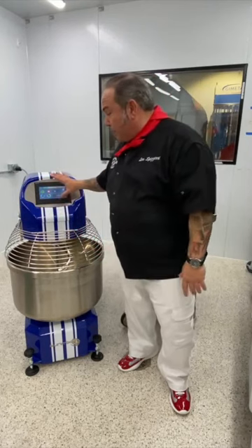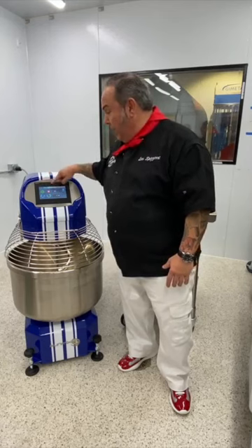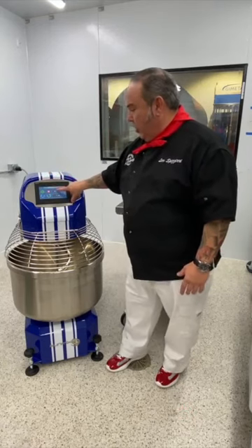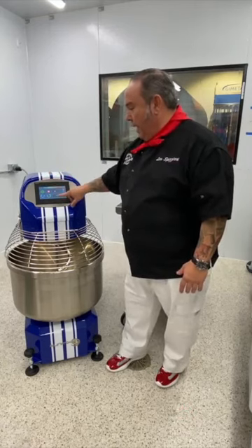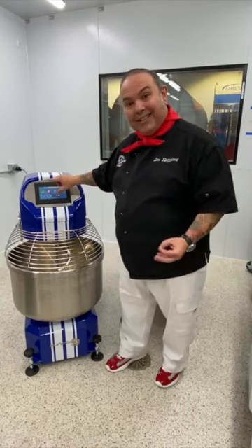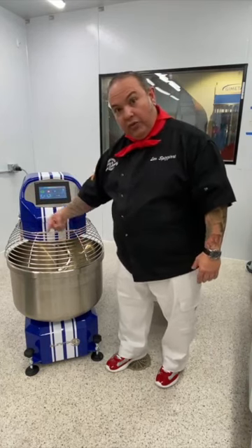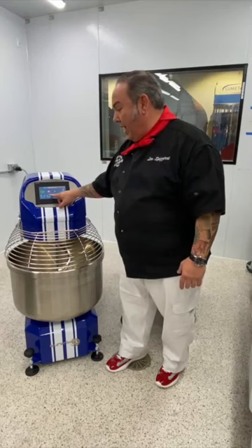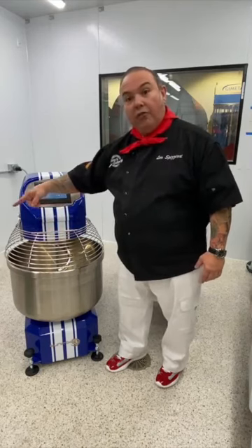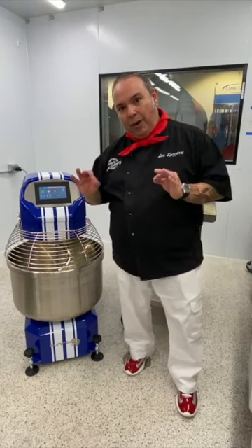Our manual mode has an M here on the display panel. Right now it's showing 80 revolutions per minute, and I've got the green play/start button, the red stop button, the blue reverse feature for the bowl, and the green forward feature for the bowl. This machine has a separate operation in that the bowl rotates differently than all other bowls.